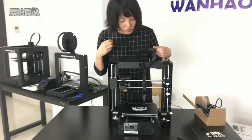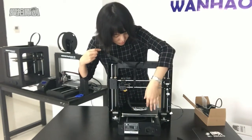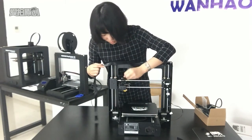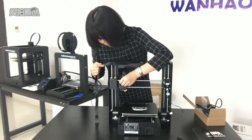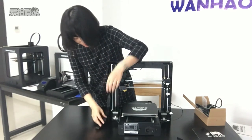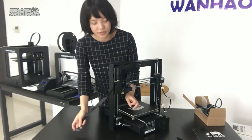It is through the cable — there are two ends. We need to put one end to the extruder, and the other end goes to the heated bed. There is a connector.